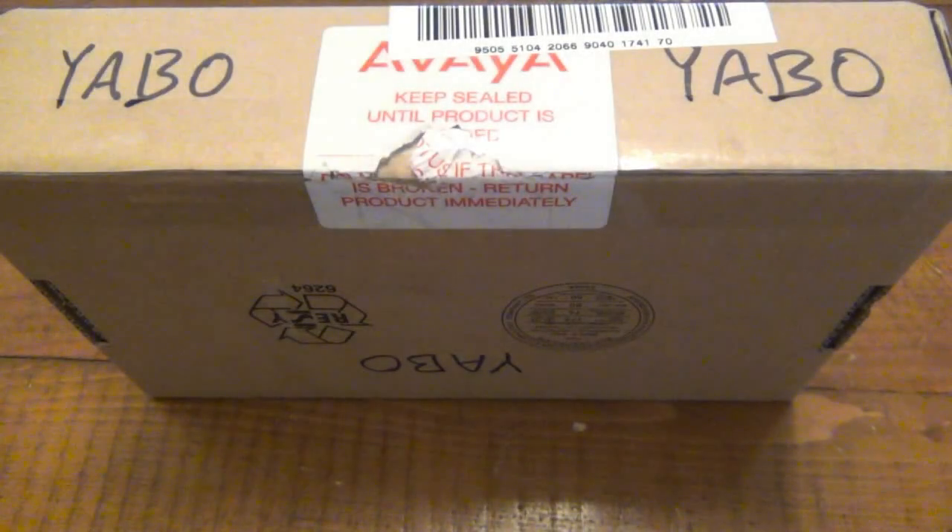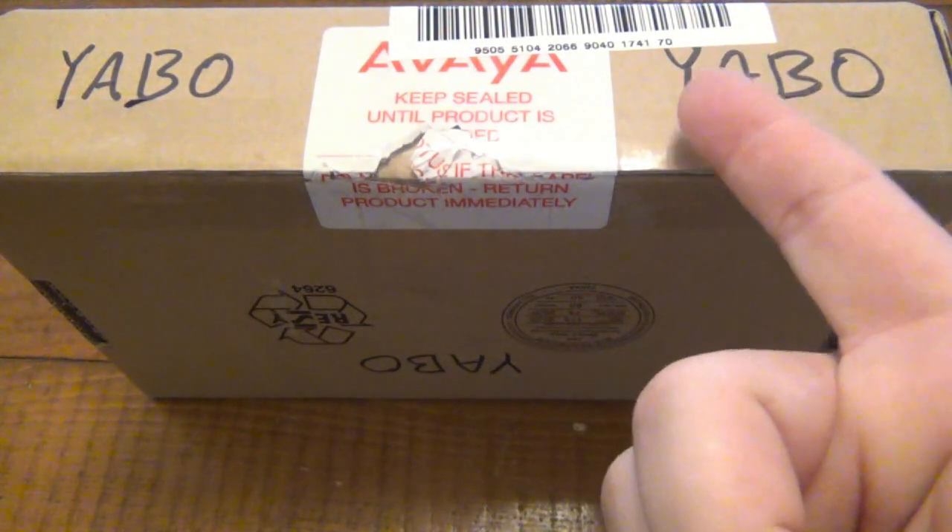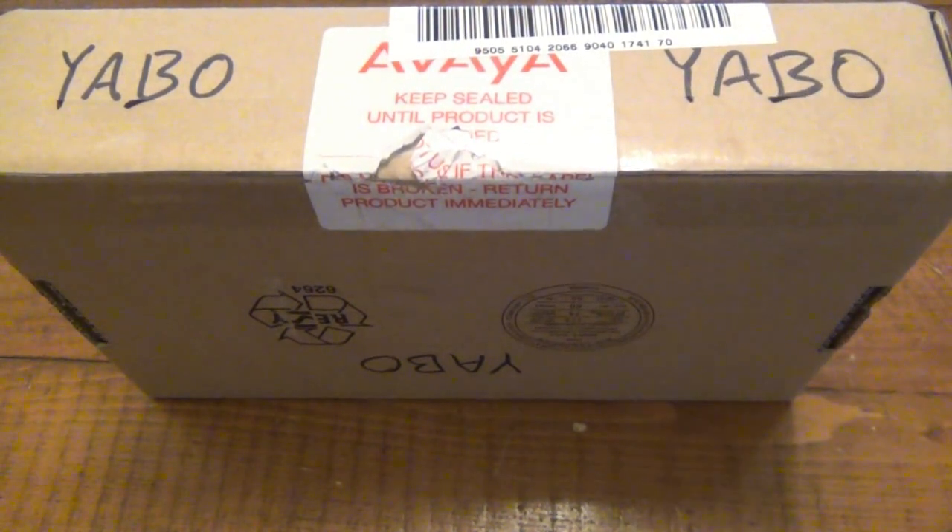What's going on guys? Today's video — YABO, as you can clearly see all around the box. What does YABO mean? Yet another box opening — just a fancy way of saying an unboxing video.